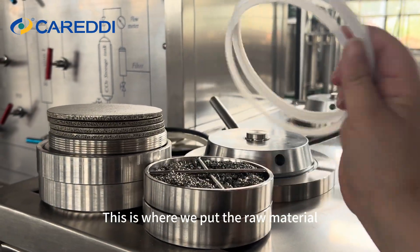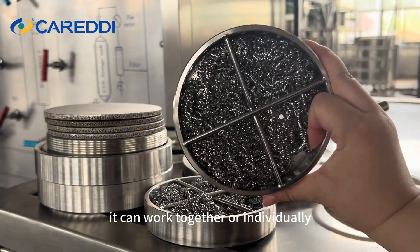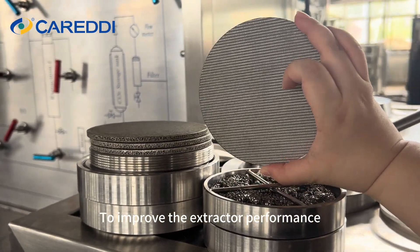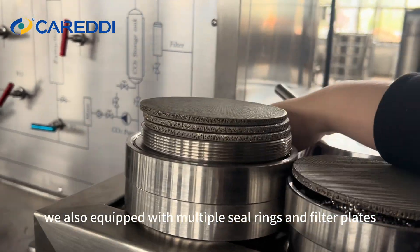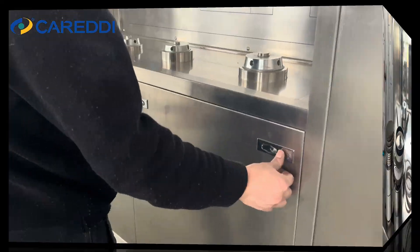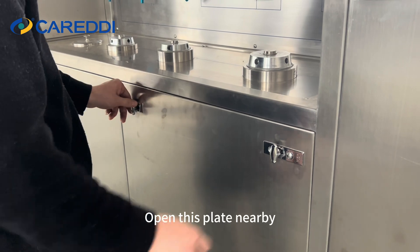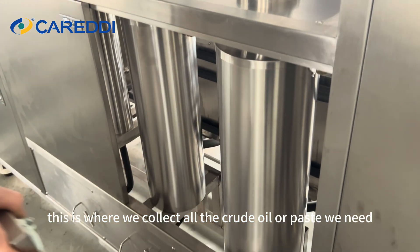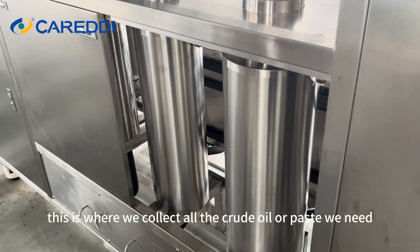This is where we put the raw material. The two extractors can work together or individually. To improve extractor performance, we also equipped them with multiple syringes and filter plates. Opening this nearby plate, we can see the two separators — this is where we collect all the crude oil or paste we need.